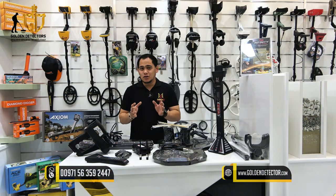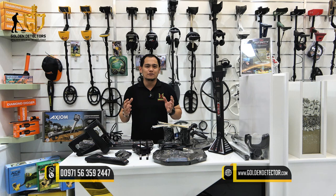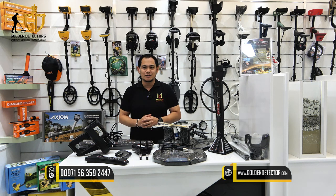For the Part 1 review video of the Infinity Max Pro device, click the link in the description. For more information, contact us at Golden Detector Company.